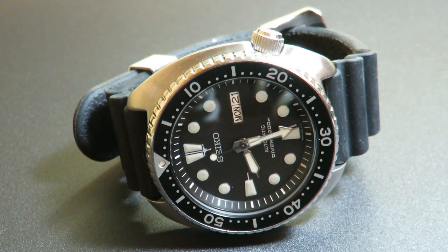Before getting into reviewing this watch, I want to show you a little about the history behind the Seiko Turtle. Seiko has been making dive watches for about 52 years at the end of 2017, which is a really long time. They belong in a rich history of creating great dive watches at affordable prices.